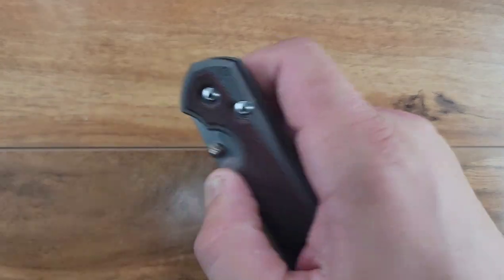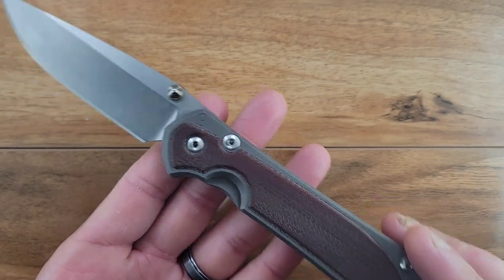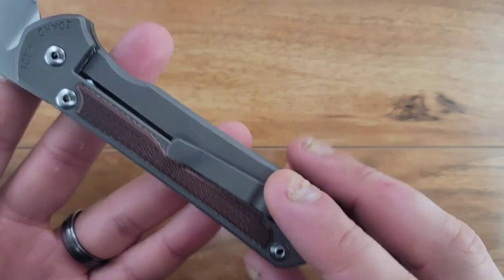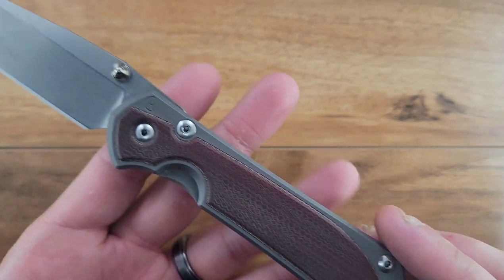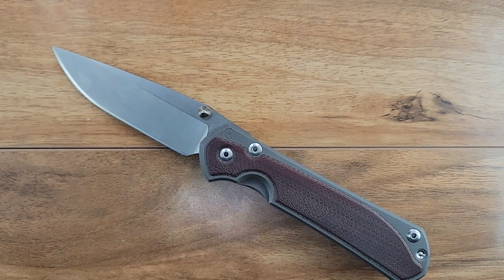The Chris Reeve Sebenza, guys - he's a huge staple in the community. He has done so much for the knife world - absolutely legendary maker. The knife is really, really good. But it's 2021 and I wish we'd do a little bit more innovating. That's all I got.